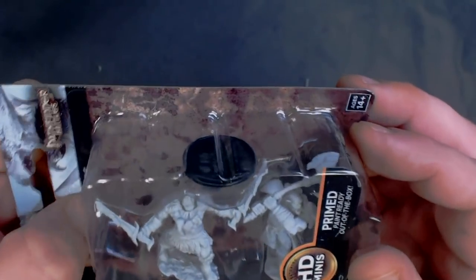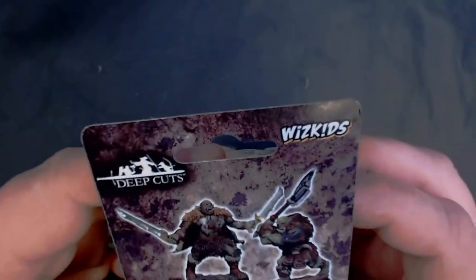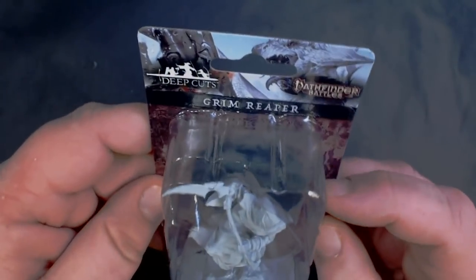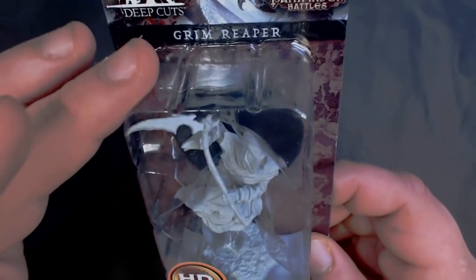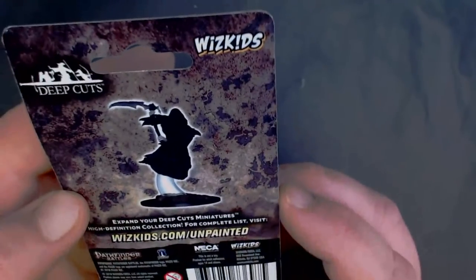All right, that takes care of the human-sized stuff — or rather all the non-monster stuff. Here we've got some new Deep Cuts orcs, and we have some hobgoblins, and a grim reaper. He's on a flight stand, kind of like the beholder. He's pretty cool, pretty large — on a two-inch base.